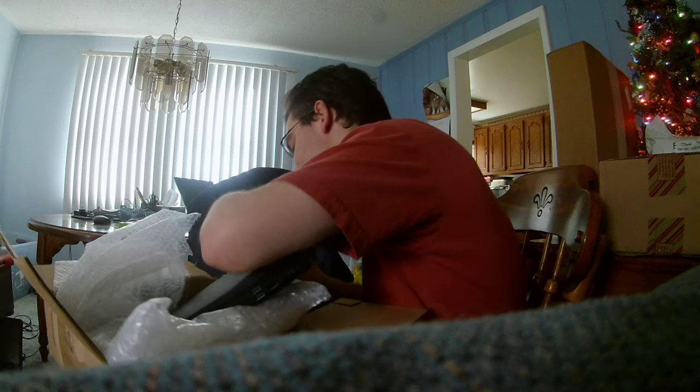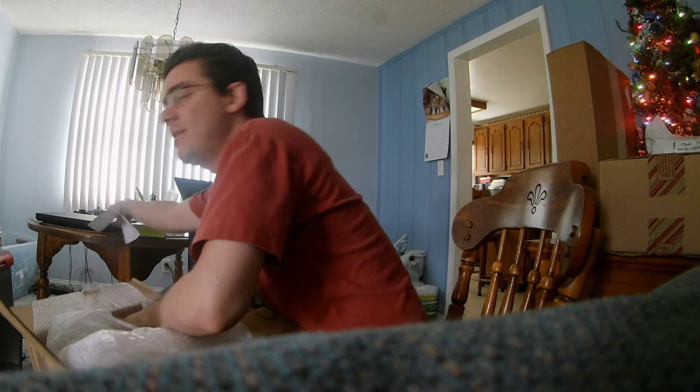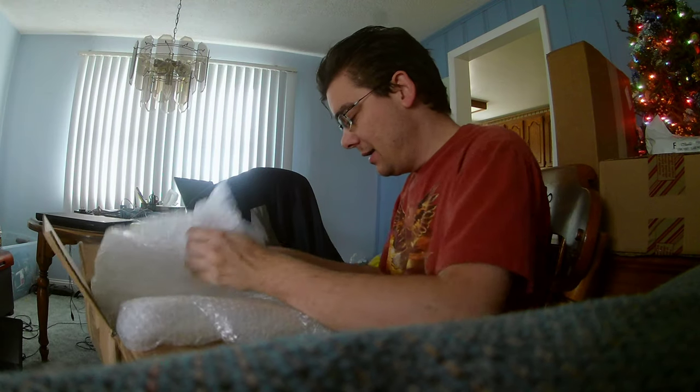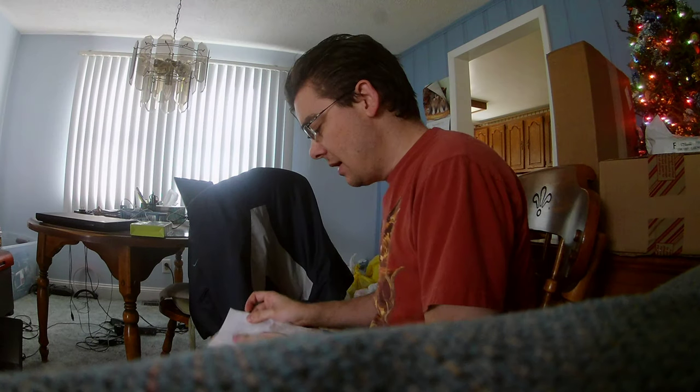I'm opening up the lid of the laptop — well, I'll figure it out later. So we got that. I'm going to set that down. I'm just focused on trying to get this Christmas present unboxing out of the way.